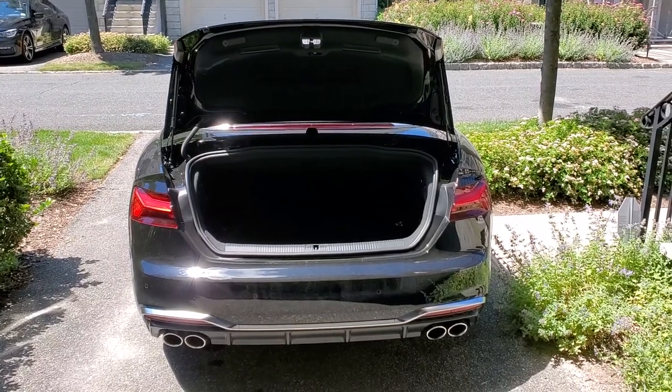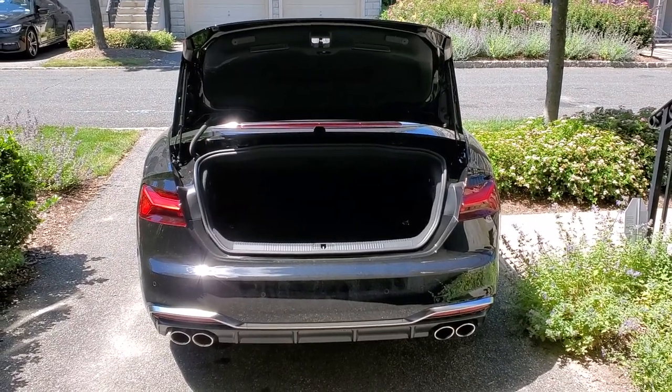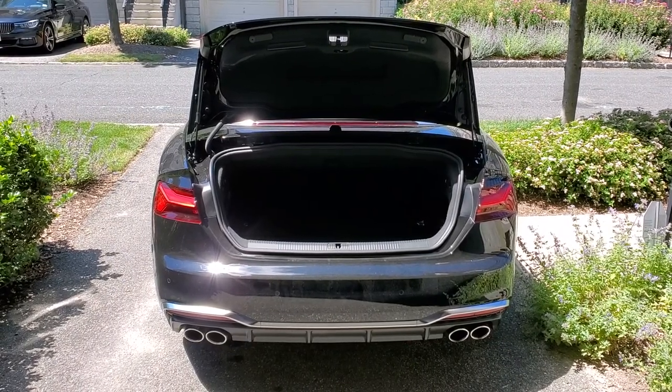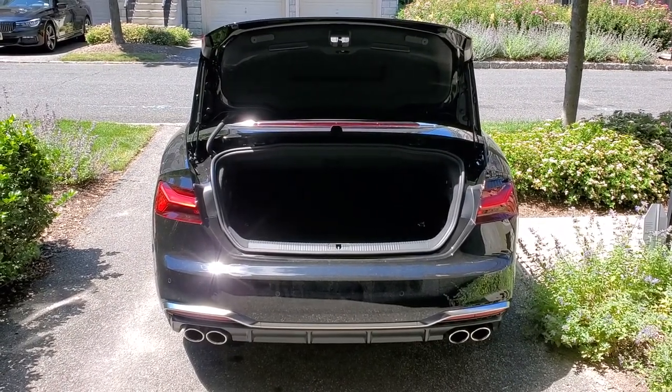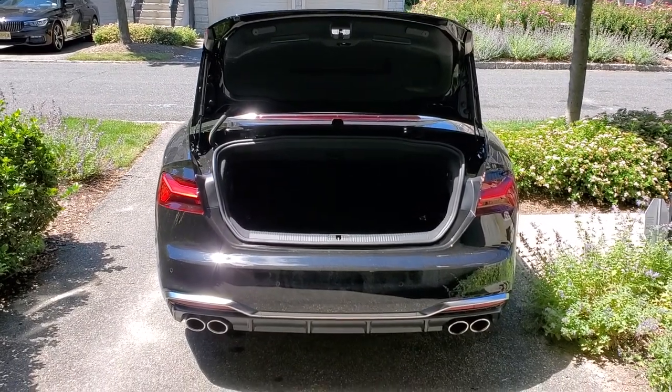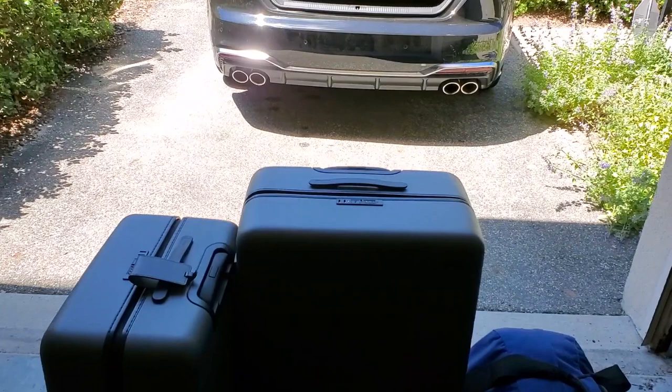I can't find this info on YouTube, so I'm going to do this video to share with you guys on how much luggage you can put into a convertible. I have a 2020 Audi S5 convertible here, and I'm going to see how many of these luggages I can fit in there.